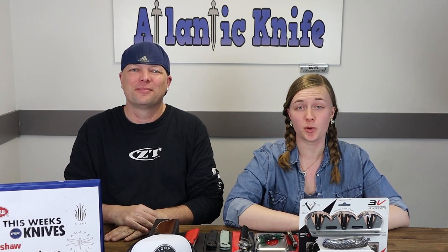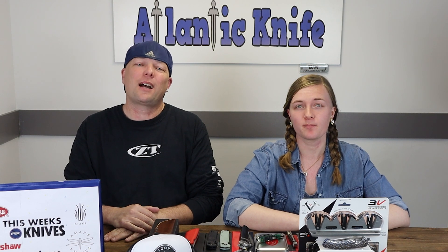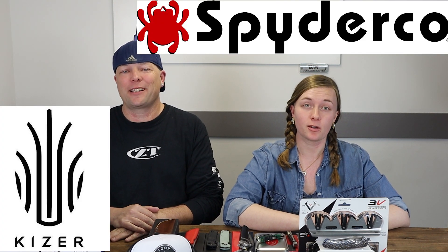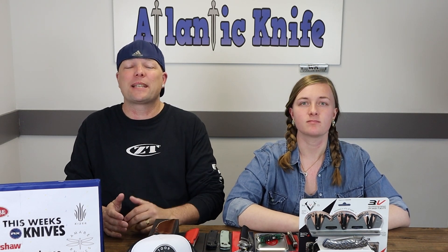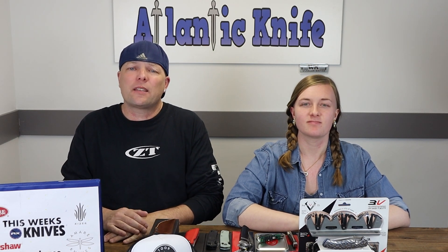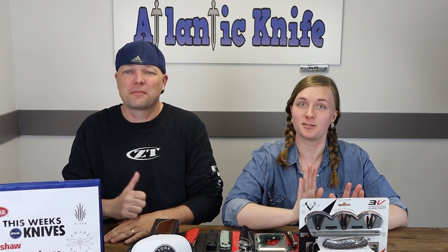We're back, fellow knife and outdoor gear enthusiasts. I'm Joel, just Joel, and this is C. This week's episode features carries from Kaiser, Amare, Kershaw, and Case — Kaiser is definitely on the docket. Before we get started, the AK Q&A with Mike Velenkamp is officially online, so go watch it — links in the corner and in the description. Go check it out.